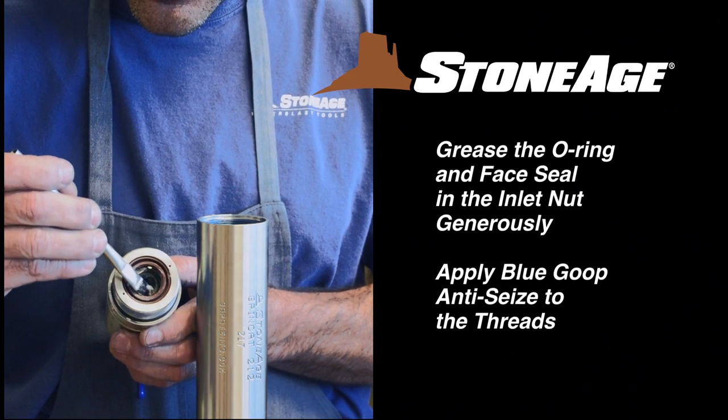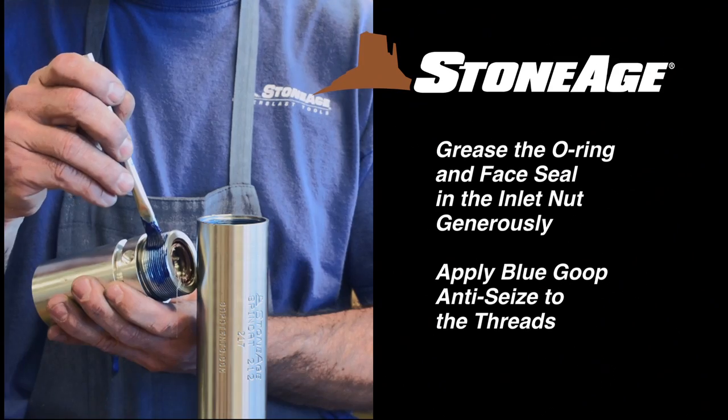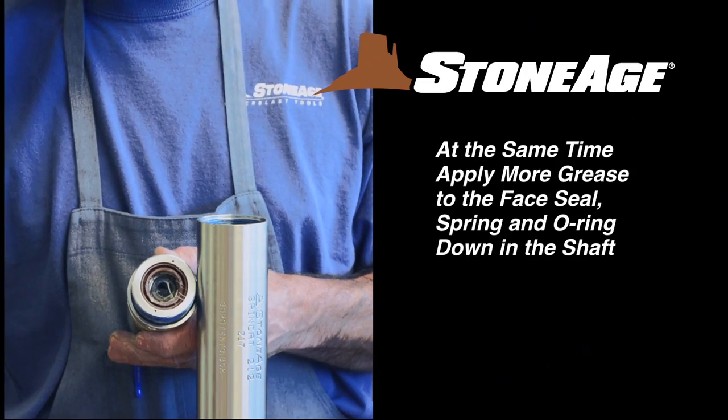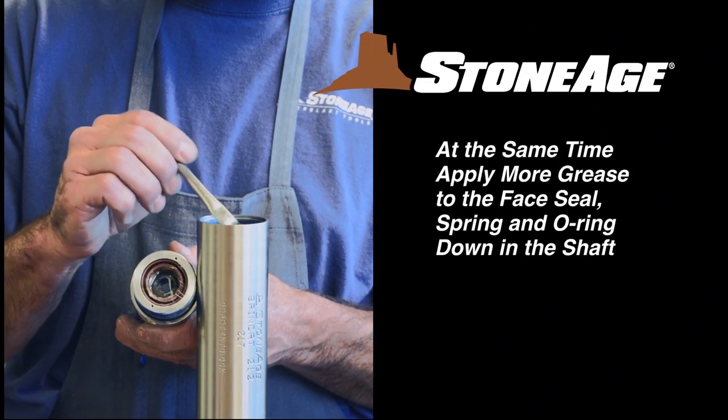Next, grease the shaft seals, face seal, and O-ring in the inlet nut generously, and brush blue goop on the threads. At the same time, grease the face seal, spring, and O-ring down in the main shaft.